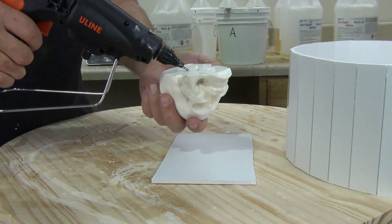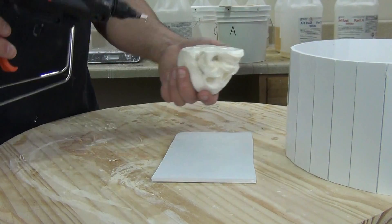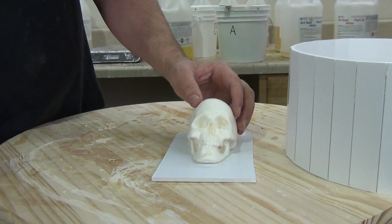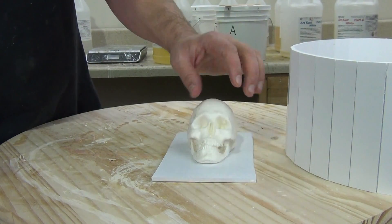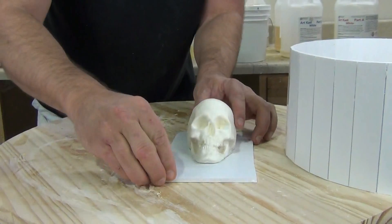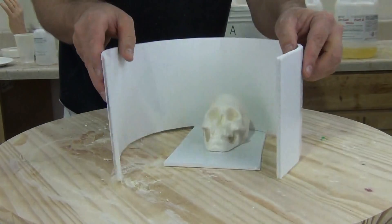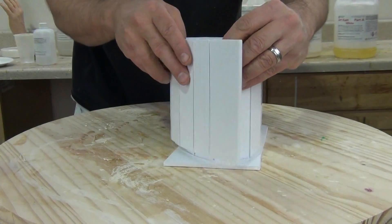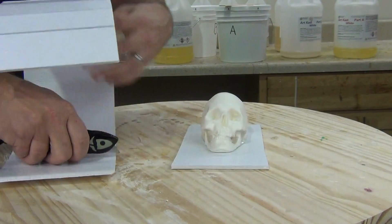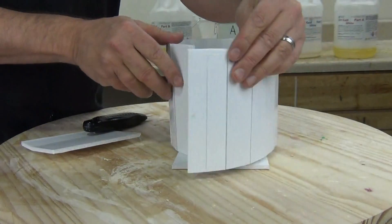The resulting mold box I want to be kind of an oval shape. The reason for that is I don't want a rectangle shape because that would waste a lot of silicone filling out those corners that don't need to be there. We want to keep this fairly tight around the pattern — it makes demolding easier, and we're not fighting against a big block of silicone. Also, just for economic reasons, we don't want to waste silicone making a mold larger than it needs to be. Once I've figured out roughly the size of that oval shape, I cut off any excess and secure everything together with hot glue.